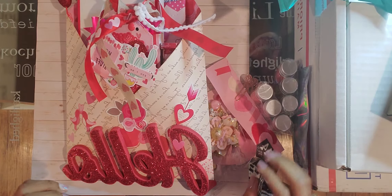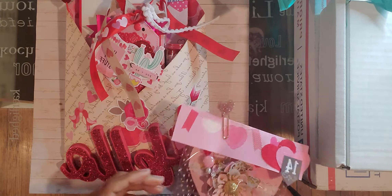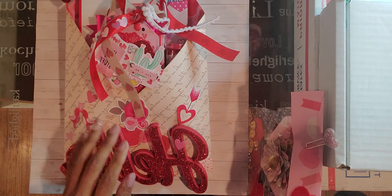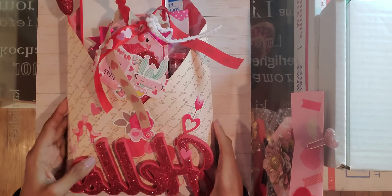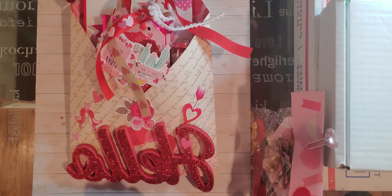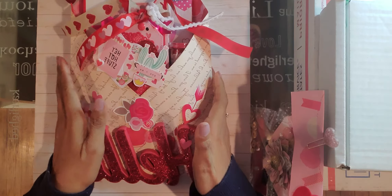Hi friends, welcome back to my channel. I just wanted to do this project share really quickly because I am getting ready to send this off. I am participating in Rose, who is also known as Crafty Barbie 86 on Instagram — I'll link her channel down below. This is the loaded envelope that I made for my partner, Judy, over at My Scrapbook Loft, and I will also link her channel down below.